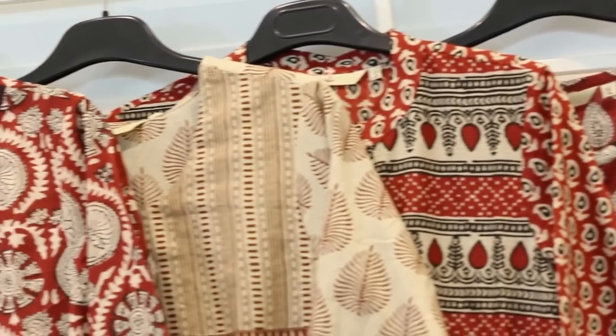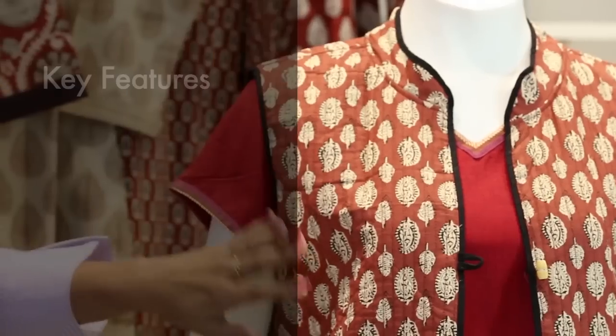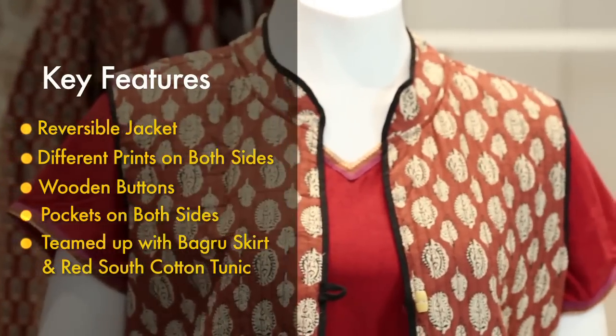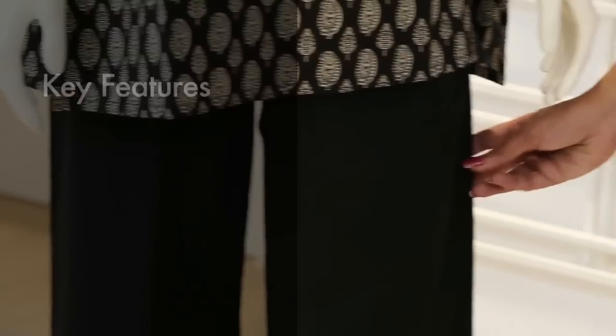We also have another range called Bagru, which I will showcase next. The Bagru collection is inspired from Rajasthani prints. It is a very black and red collection, featuring a traditional amalgamation of black and red on ochre and beige backgrounds. This is a typical Bagru collection which depicts a rich story in itself. Talking about the range, we have an ensemble featuring a reversible jacket, wearable both ways with pockets, and a south cotton tunic with Nizam borders to be teamed along with it. Then we have the very popular Bagru skirts. Here also we have a solid trouser bottom.